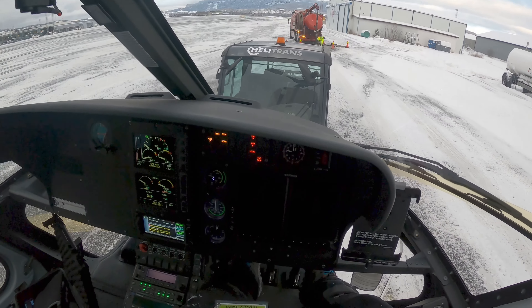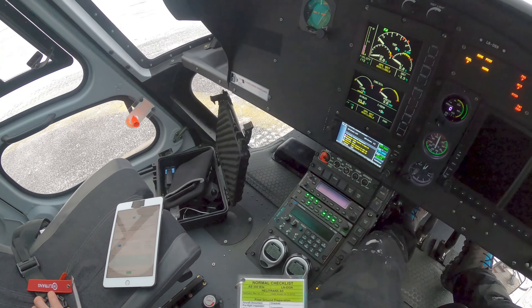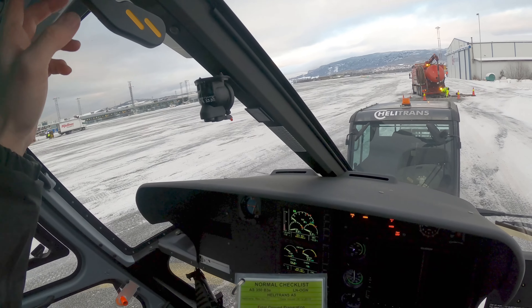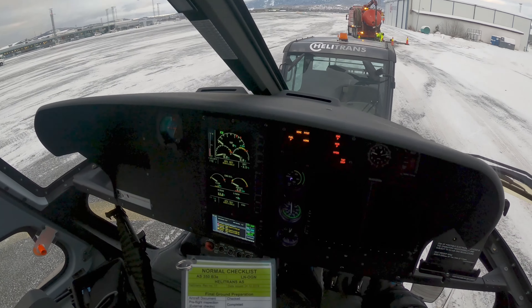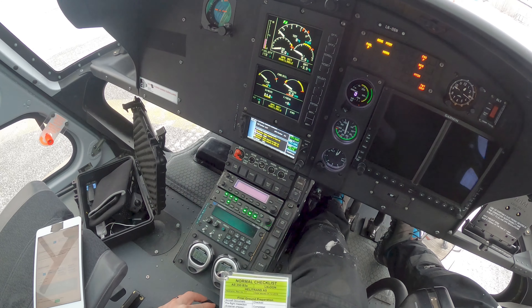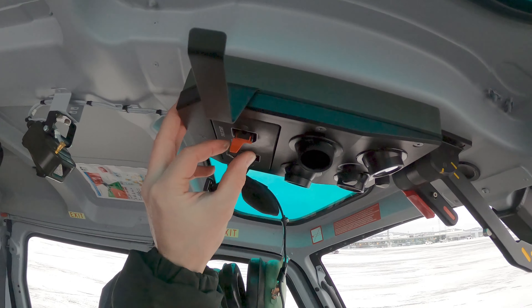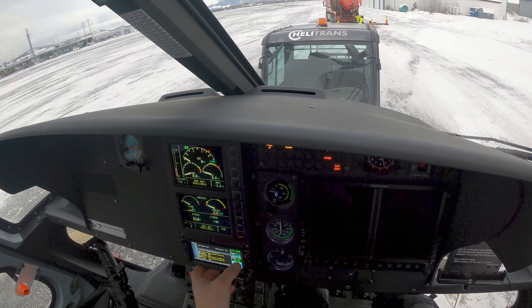Got the seat belts on — make sure that this seat belt is fastened. Rotor brake off. Twist grip — that's this guy — idle cut off on. Starting selector — that's this guy here — needs to be off. Now the battery went on; I did that so I could get the cockpit audio.